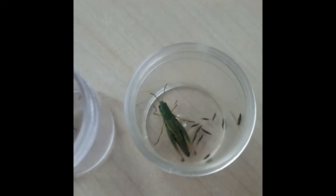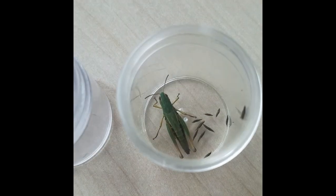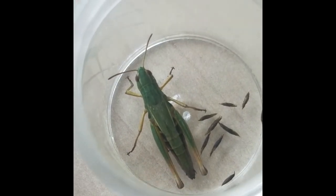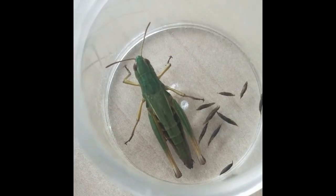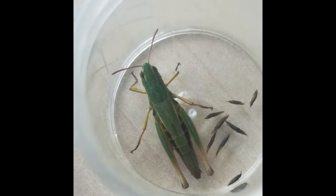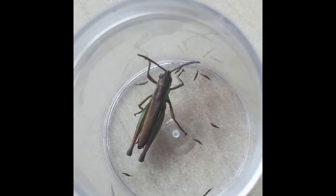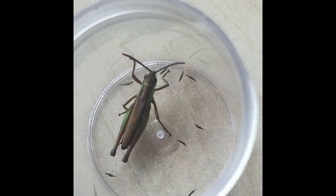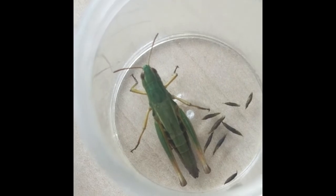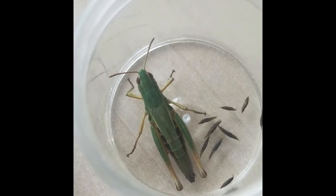Here we have two meadow grasshoppers — a female and a male. This is quite a common species you can probably find in your garden, on road verges, and bits of scrubland. These examples are both quite green, but there's a lot of colour variation — you can actually get bright purple females sometimes in this species.